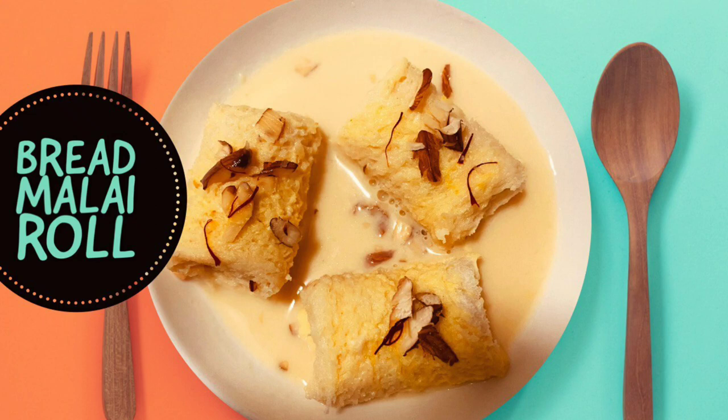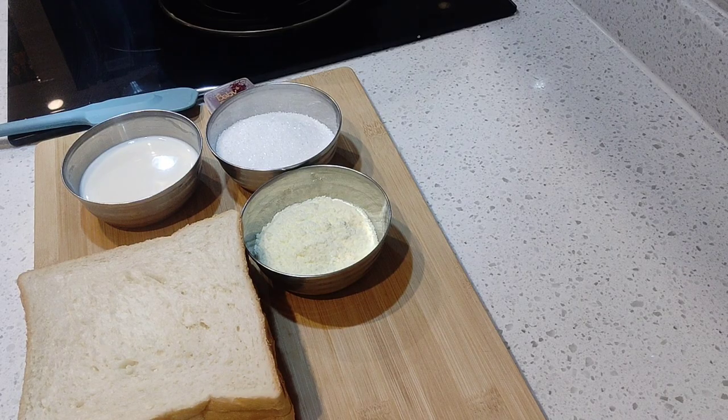Hello friends, welcome to Shweta Kitchen Recipe. Today I am going to share a sweet recipe which is very tasty. Today we are making a milk roll.